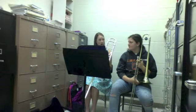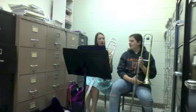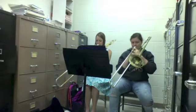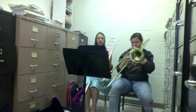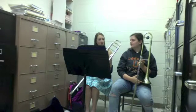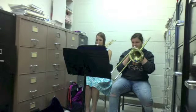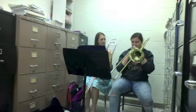Now together. Da, da. I'll play it first. Good. Good. Now, F to D. Da, da.